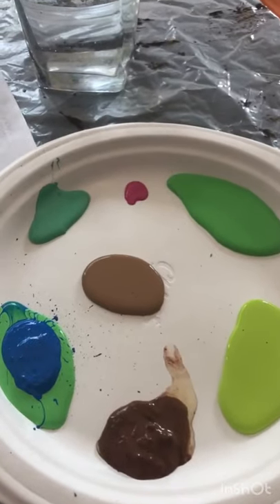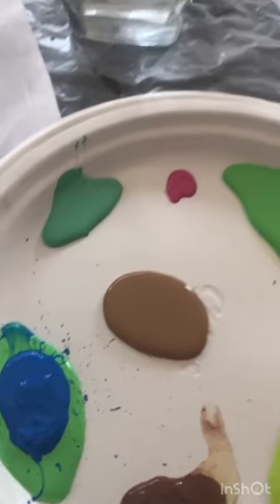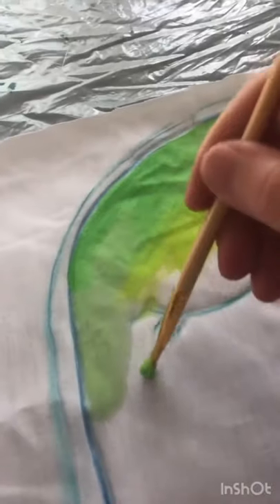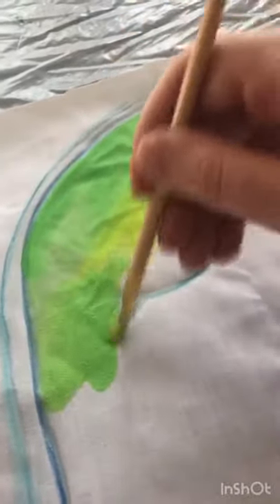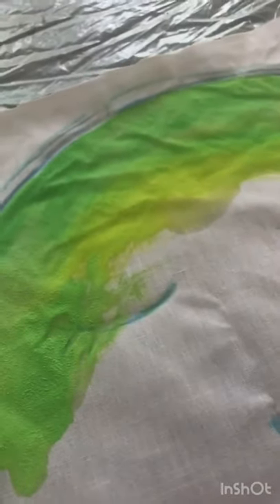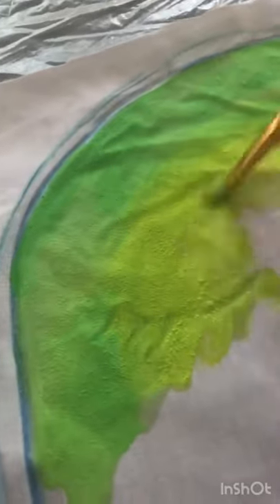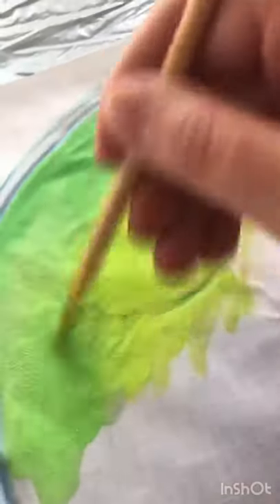I'm gonna use cheap acrylic craft paints but water them down like half water. Anywhere that you paint over the glue like this, when the glue washes out, it's just gonna leave it white — so you just paint right over it without even worrying about that.